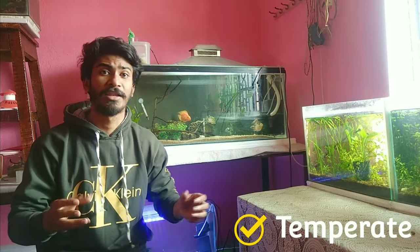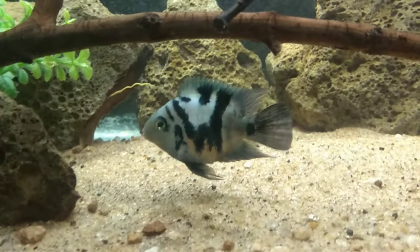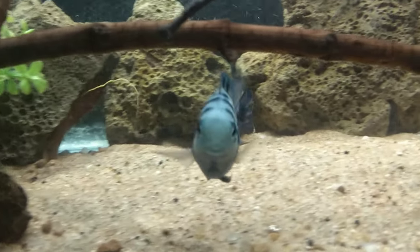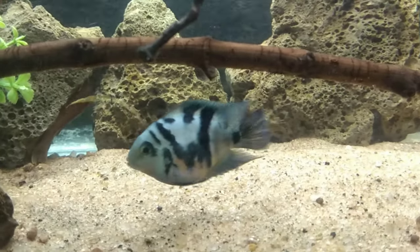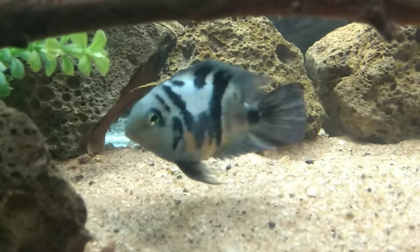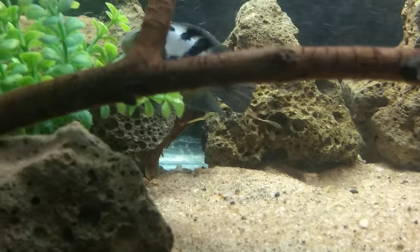Let's talk about the temperament of this fish. This fish is very playful and energetic. You will always see it playing and chasing, but sometimes this fish is very aggressive. It is very aggressive — if any fish bullies it, it will confront that fish.